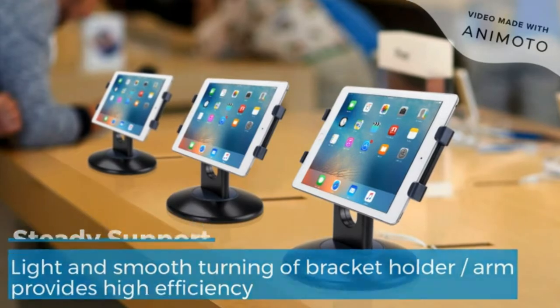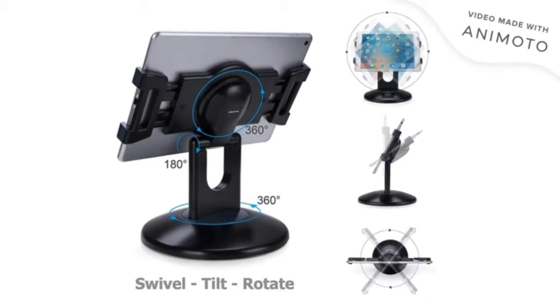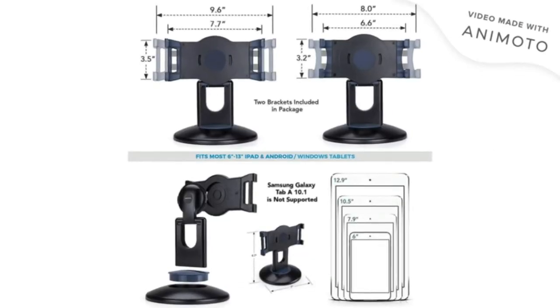Fits any gadget with width or height measurement in that range — an ideal docking station stand for a perfect match of large or small tablet PCs. Typically used at restaurant, shop point of sale, office, and home desk.